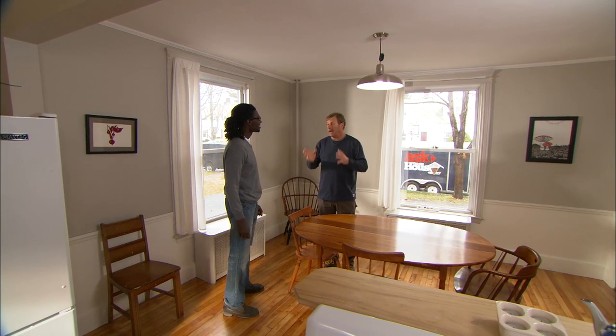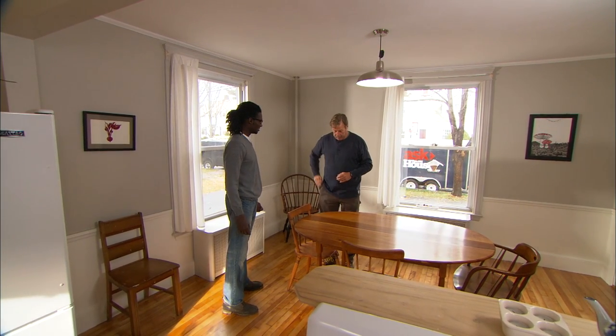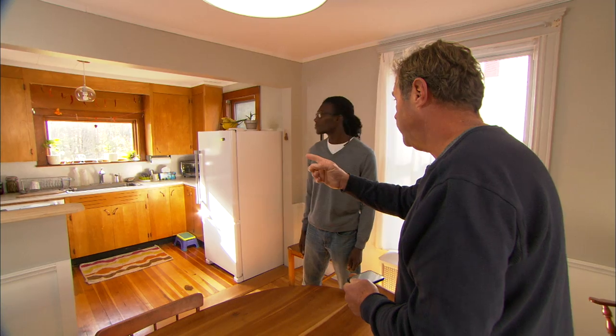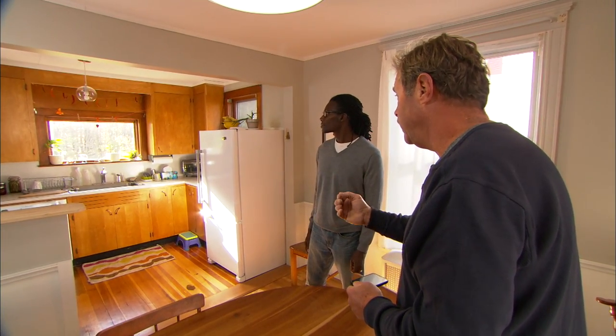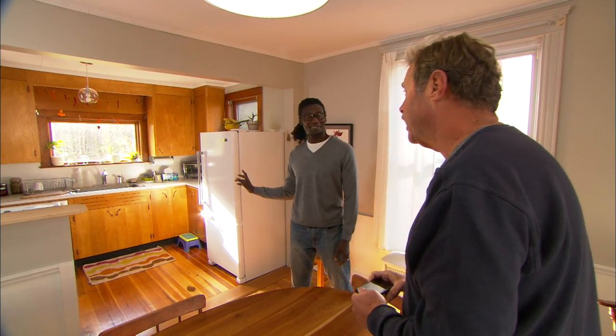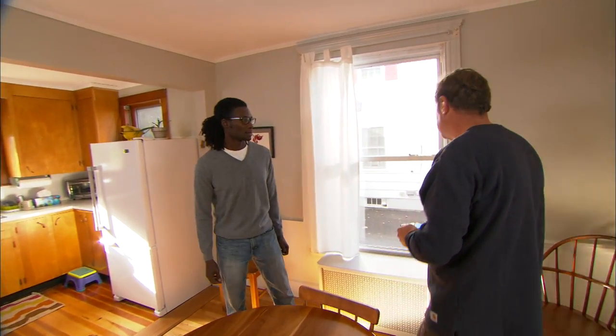For what we want to do with plants, ideally we'd love to have a south facing window, so let's check the compass. According to the compass, that's a south facing window and that lets in a lot of light. Unfortunately it's right over the kitchen sink, so that's not gonna work. We'll switch to a west facing window, which would be this one. It's not gonna let in quite as much light, but we could work with that.